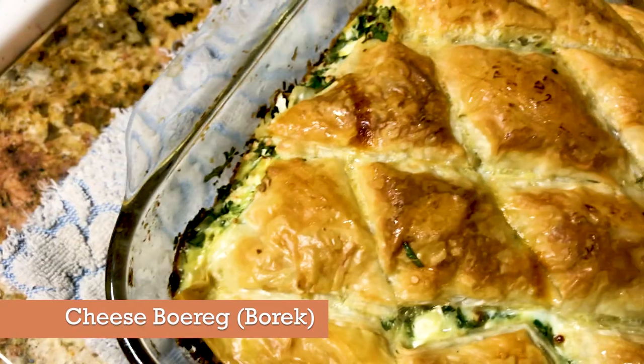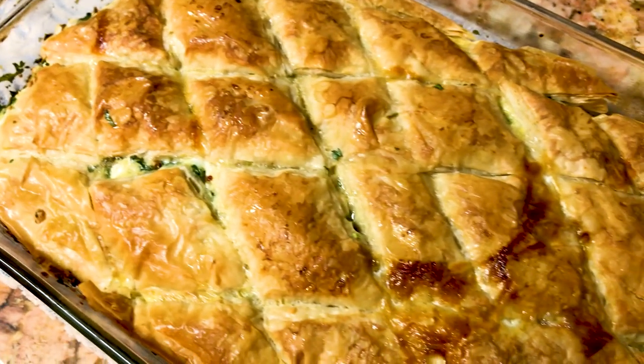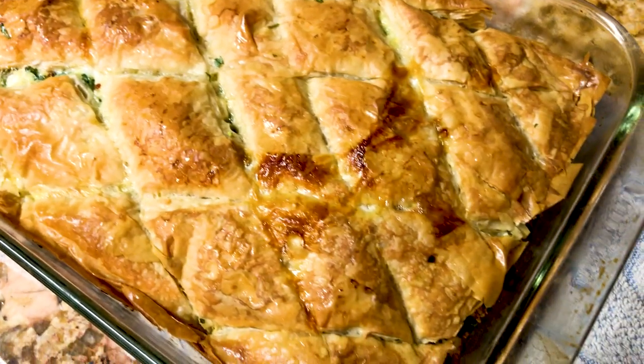Hello, my name is Ashley. Today I'm going to prepare a very delicious dish — they can call it perashki, they can call it panini, but it's made with phyllo dough.